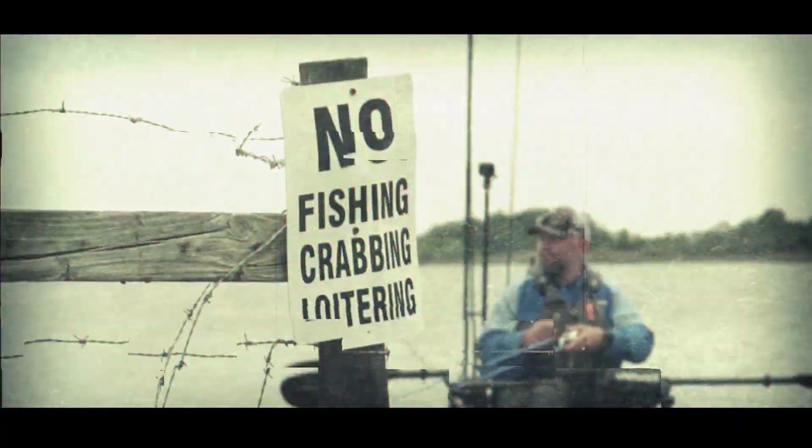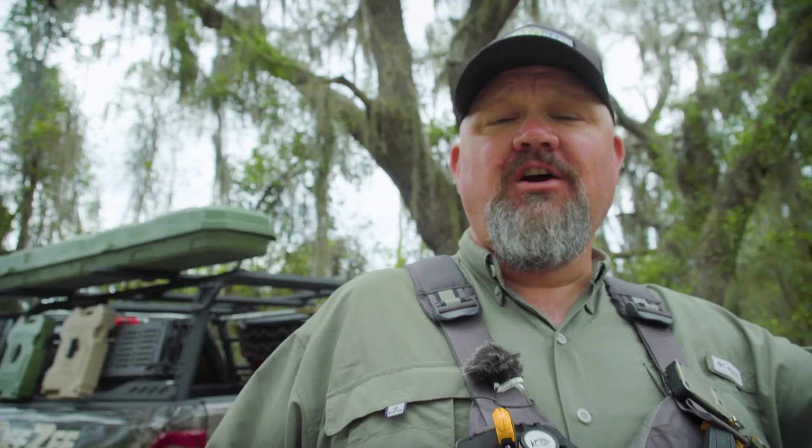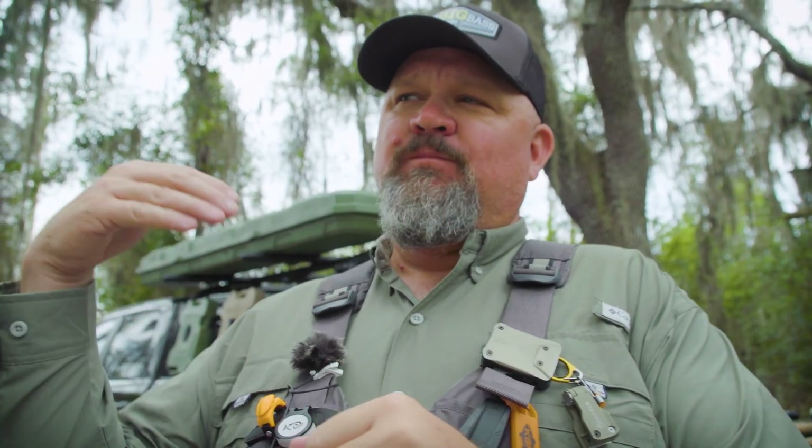Hey guys, I'm Chad Hoover with Kayak Bass Fishing and welcome to Fish USA's Phases of Fishing. For this video we're going to talk about finding bass in the spring — this is an expansion of an earlier video you can find linked in the description. I'm going to tell you how I do it, because it's easiest to teach what you do. We'll trade on my experience and I'll share that with you. Let me start with a basic overview.